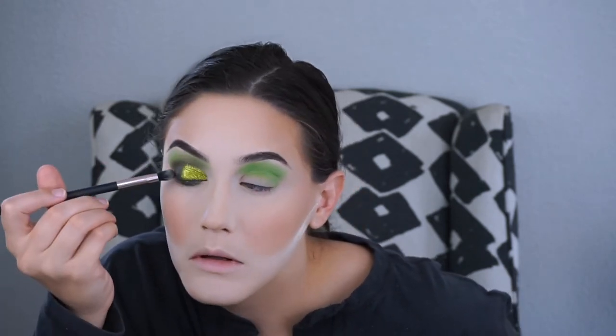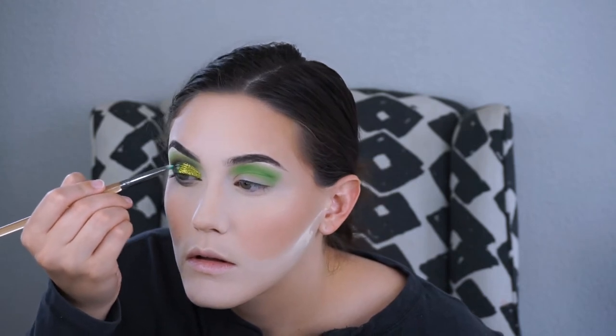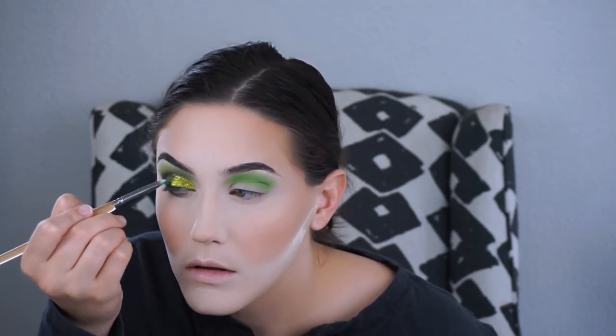Then I'm taking that brush from before with the black shades and trying to blend that out. I take a little bit of the shade Stoner, which is kind of a blue shimmer from the palette — not a glitter — and use a very small amount to help blend it easier into the black, since blending a bright green into black eyeshadow is harsh. I didn't use enough to make it actually look blue, so it's fine.